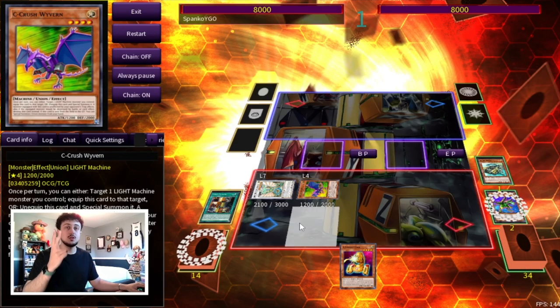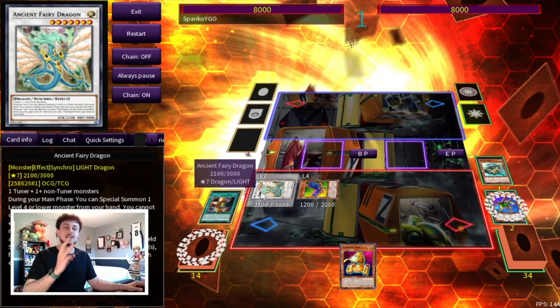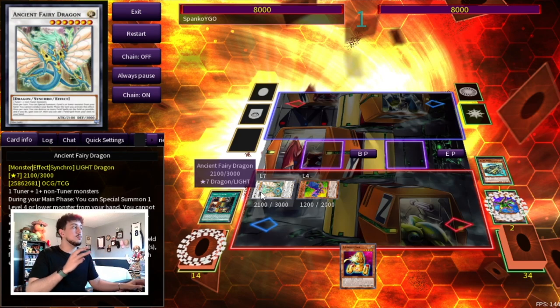We're going to be summoning our Ancient Fairy Dragon and then activating our B Buster Drake to search the last piece we need, which is our A Assault Core. At this point we've only committed three summons — we've summoned our B, our C, and our Ancient Fairy Dragon. This is how the deck plays around Nibiru, because we're always going to be able to combo without actually losing to Nibiru.